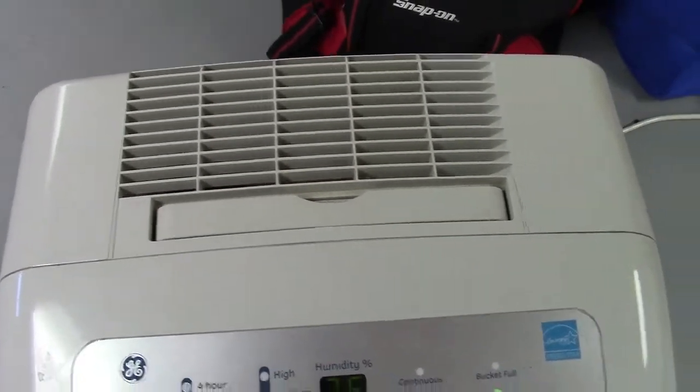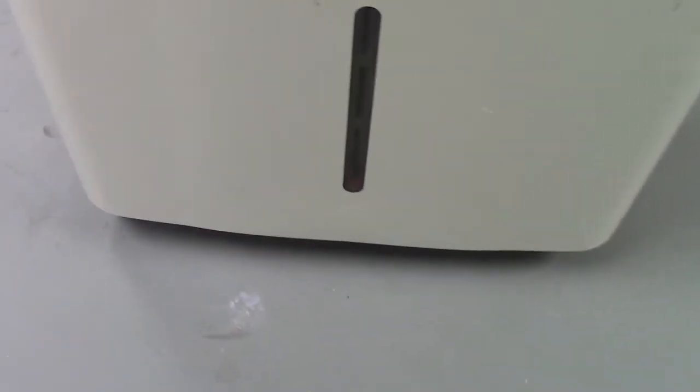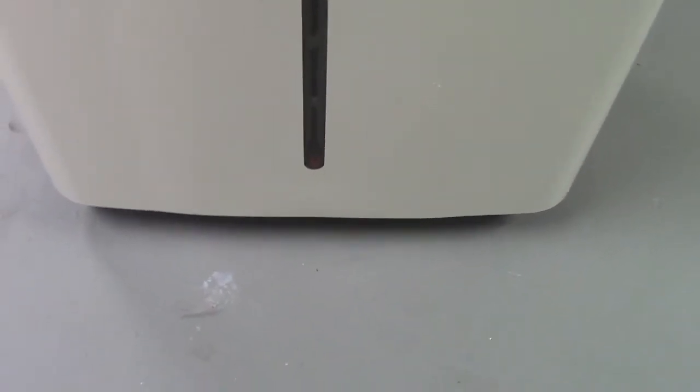Definitely is a squirrel cage blower. Here's the bucket on the front. There might be a little red wall down there that raises to show the level — I'm not certain.